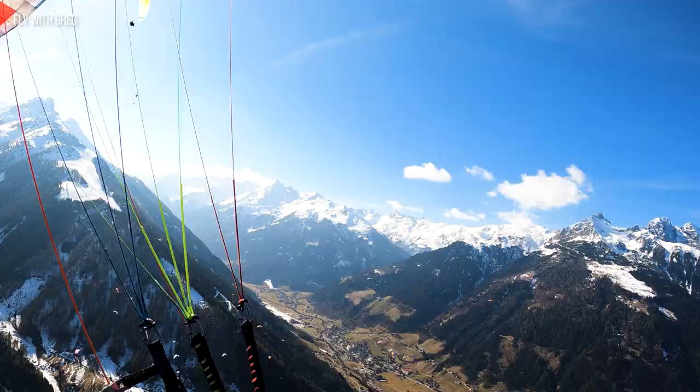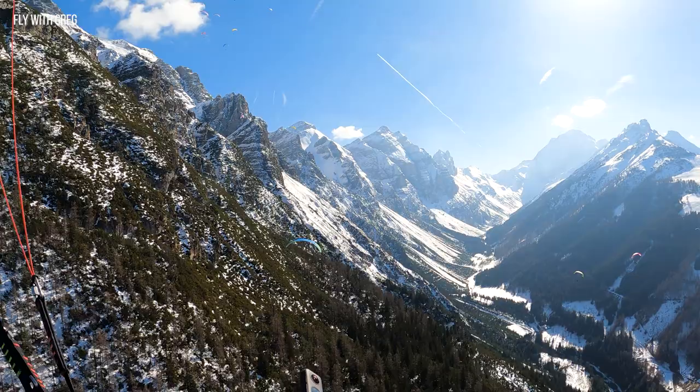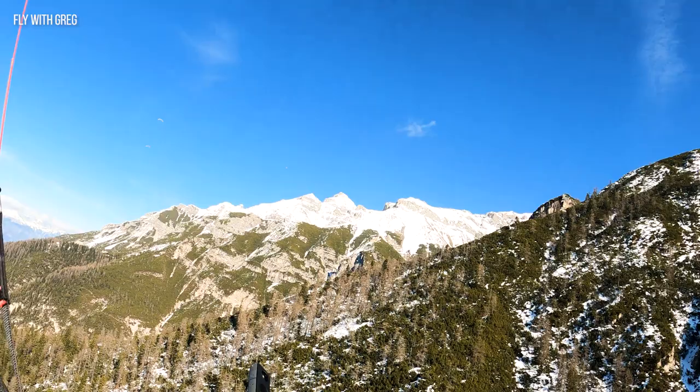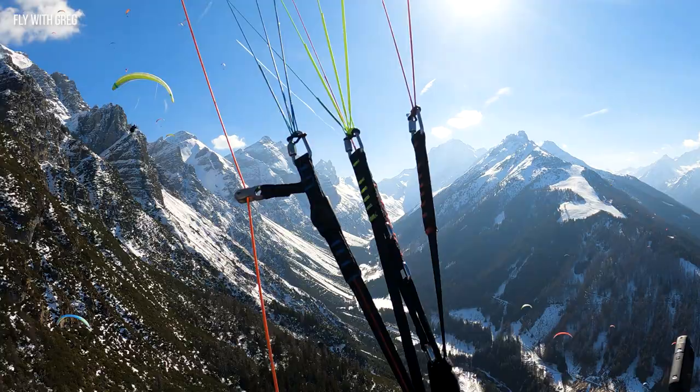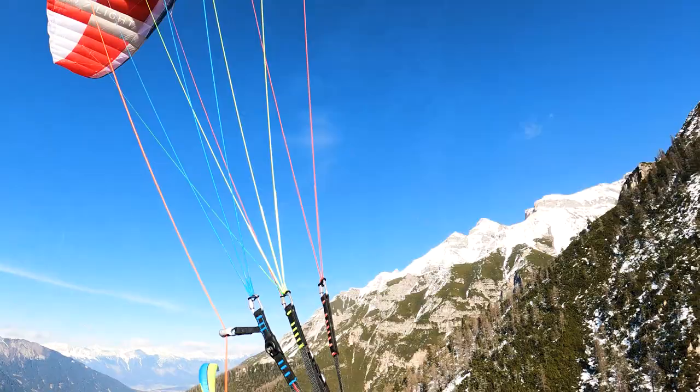It's also fairly calm with the weight shift — not really changing much if I'm leaning in or level. It's not making a huge difference. I think you have to be fairly positive on the brakes on this glider. Give it a clear instruction. It's not about finesse — it's about steering it and giving it a clear control input.